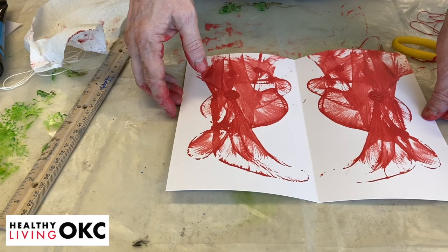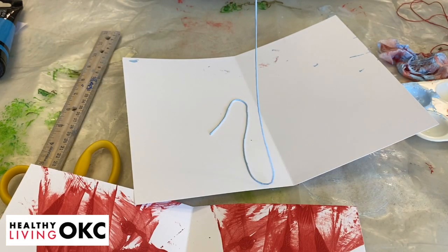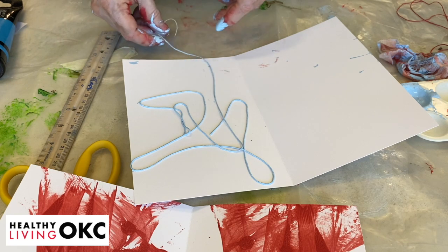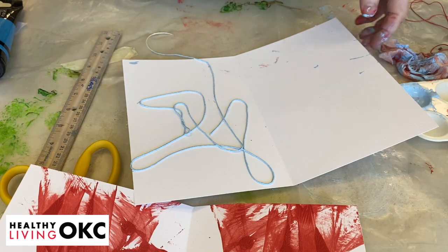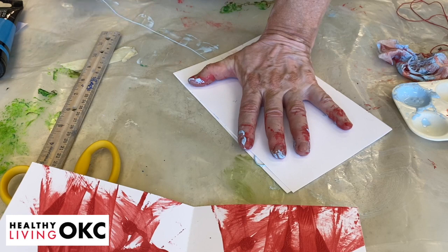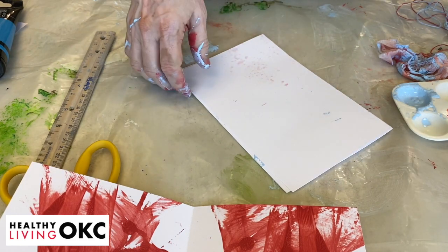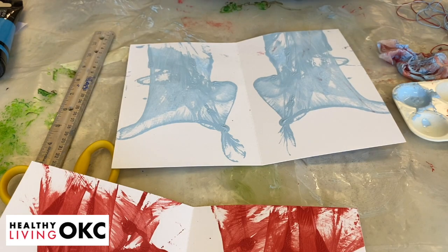I'm going to wash my hands and do it with another color. So here's one, and here's another one — just to show you a different example. You can put the string anywhere you want, lay it down, kind of wipe the paint off your fingers, fold it over, hold it down, and just pull. It's just really fun to see what kind of things it does.